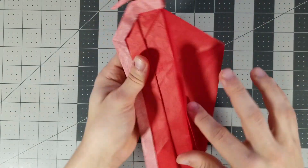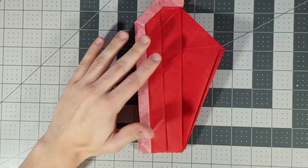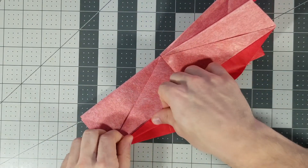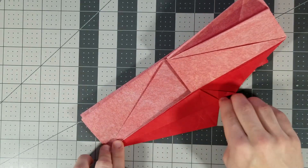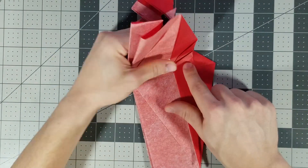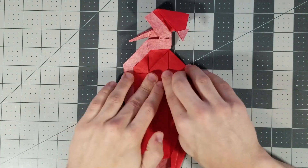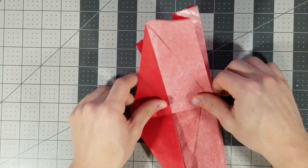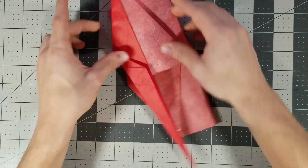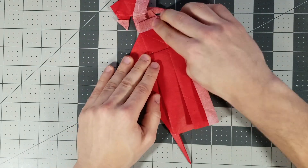Now let's work on the tail. All you have to do — if you have it in this form — is fold the wing up like that, and fold this edge in. Fold the wing back down; it's gonna stop at about this point, so just fold it along like that. Let's do the other side — fold this wing up, fold this edge in, and fold the wing back down.